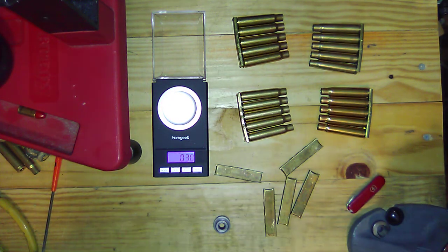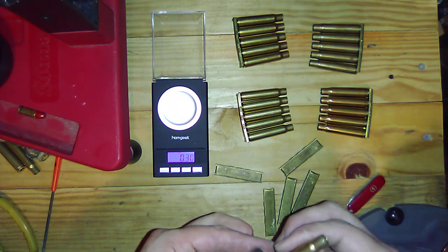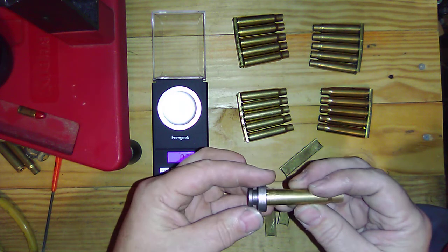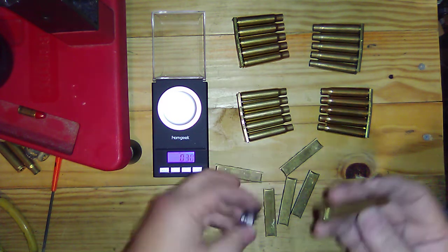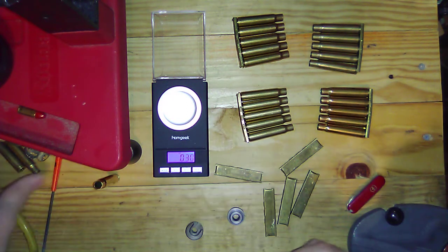I think it's the inside edge of the cutout where the extractor goes. But on the RCBS it works fine — 308, 30-06, and all the goodies there. So number three I guess. That's a little weird but we'll see how everything runs.